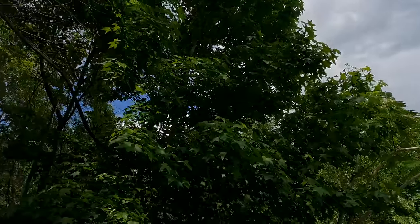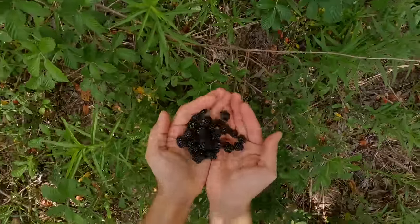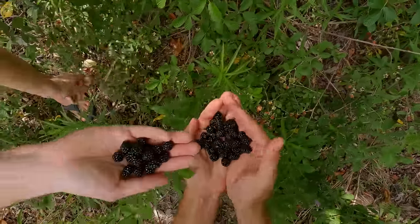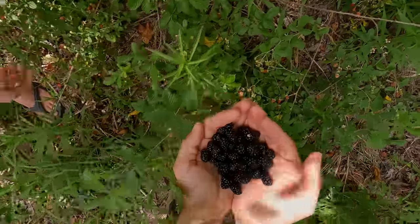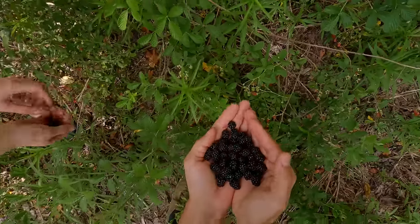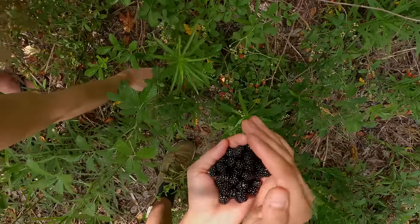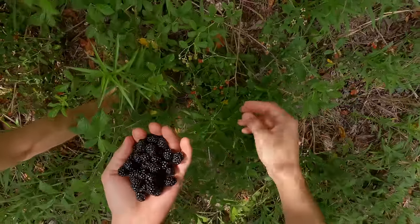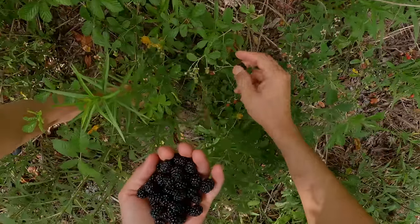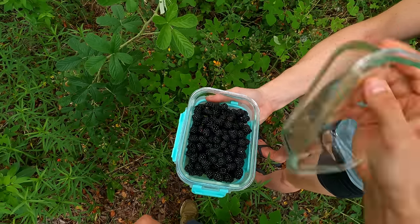We have several hours before it gets dark - I think we're going to forage and catch some dinner for tonight. We're about to fill this dish up with wild blackberries growing everywhere out here right now. Look at it staining my finger - this brings back memories of being a kid. This is about all I did in the summer as a kid when it was season - pick blackberries and eat them. We got some nice wild foraged fruit!